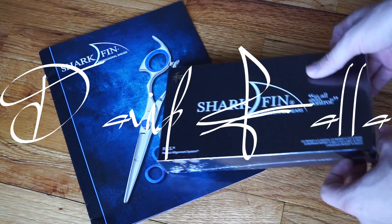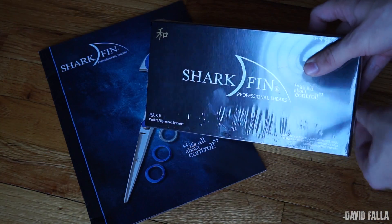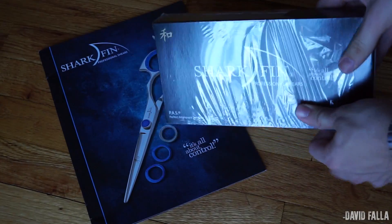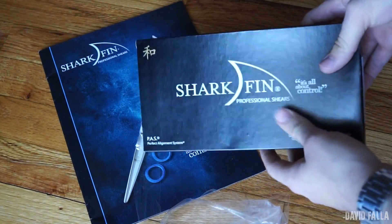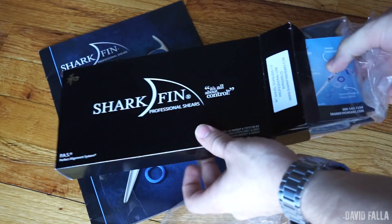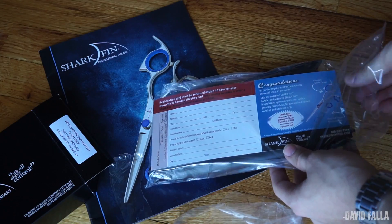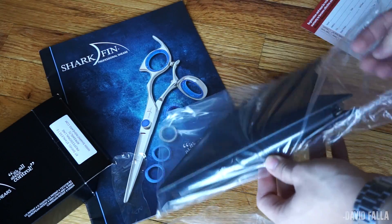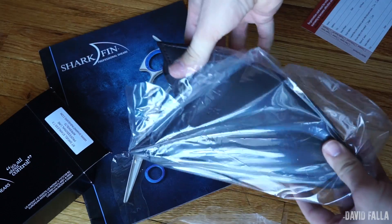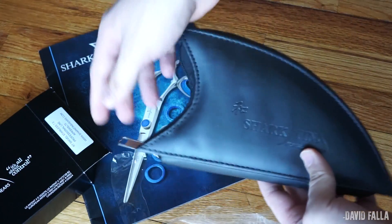Today I'm going to be doing an unboxing of my new Sharfing shears. I get questions all the time about the tools that I use — what clippers, what trimmers, what razors, even what products — but I never get questions about the shears that I use. I gotta start by saying that the presentation of this product is incredible. The shears come in a case that looks like an actual Sharfing, which I think is pretty cool and it kind of makes them look different and stand apart from everybody else.